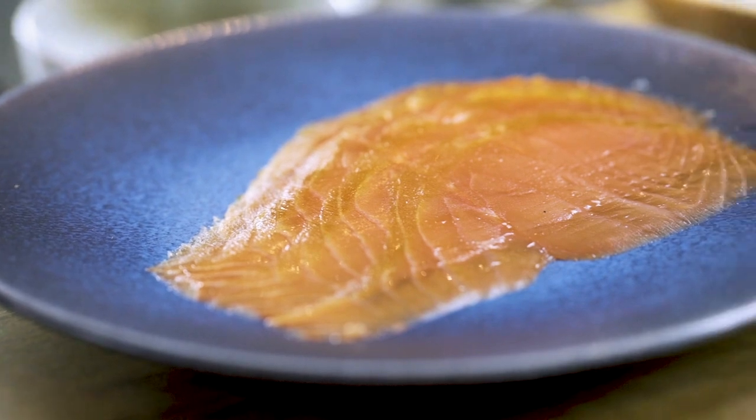First thing I'd say though is get some really nice smoked salmon. Not the really greasy fatty stuff. You'll end up with a much better flavour, much better quality salmon.